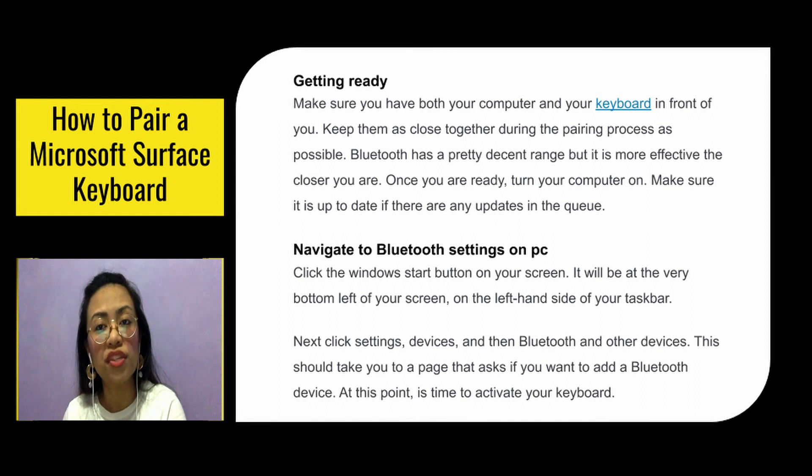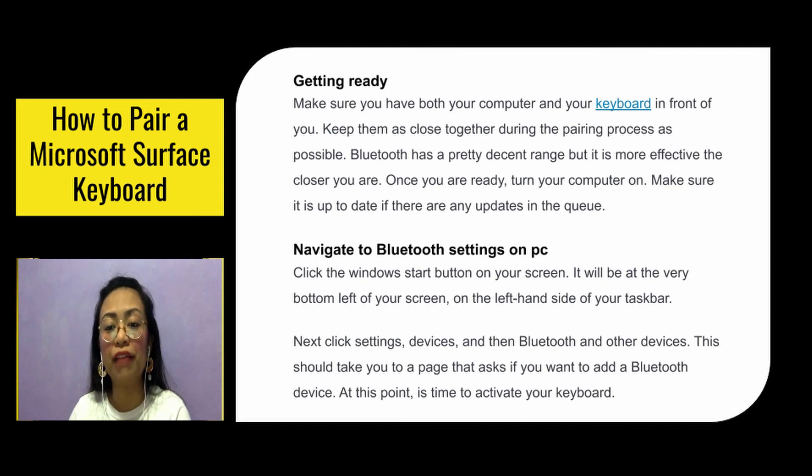Navigate to Bluetooth settings on PC. Click the Windows Start button at the very bottom left of your screen, on the left-hand side of your taskbar. Next click Settings, then Devices, and then Bluetooth and Other Devices. This should take you to a page that asks if you want to add a Bluetooth device. At this point, it is time to activate your keyboard.